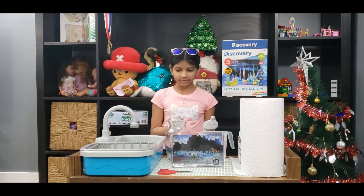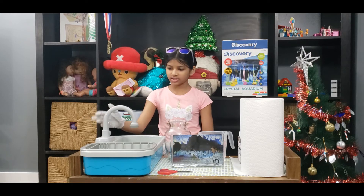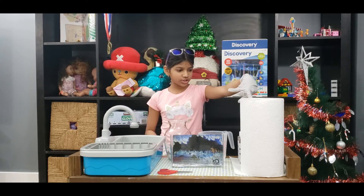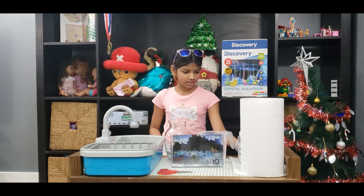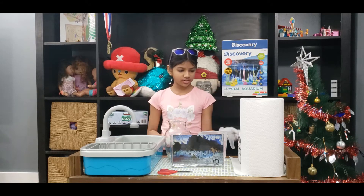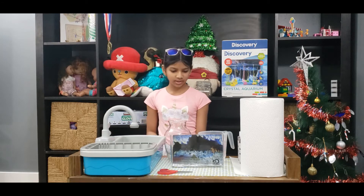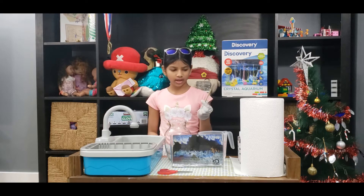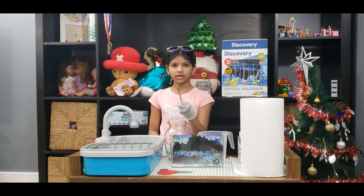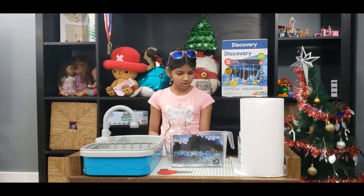So guys, I've set up my workspace and I have a sink over here just in case I need to wash my hands, tissue paper, kitchen paper, and I have the rocks all crushed up which you need to do before you start the experiment. And I have my skewer stick — I got it from my art kit, that's why it's a little stained. So let's get started.